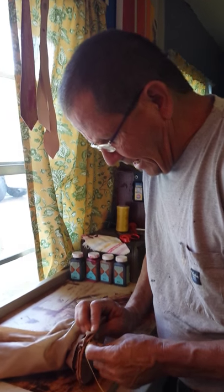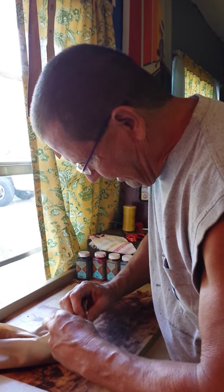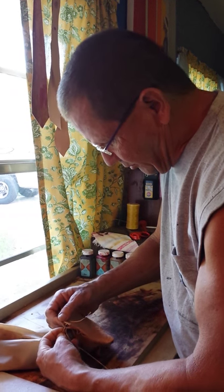Good morning everybody. Today I'm finishing up two gaiter sheaths for bow and arrow — old fashioned bows, old school stuff.